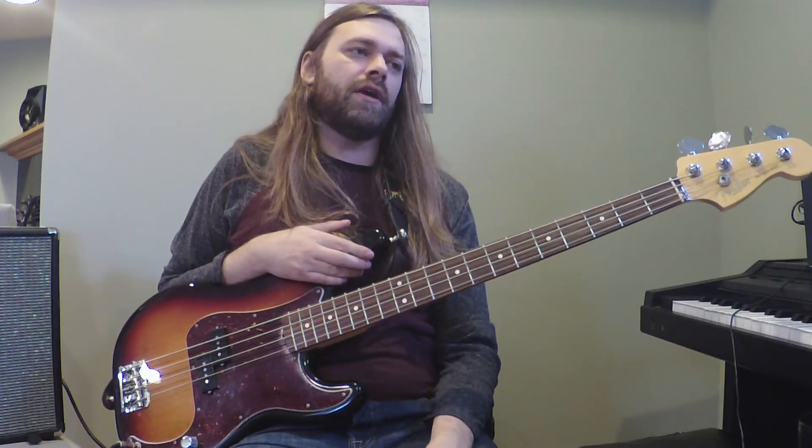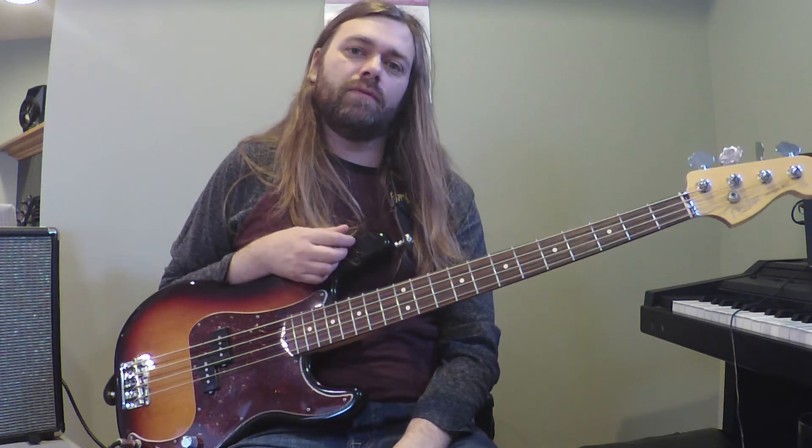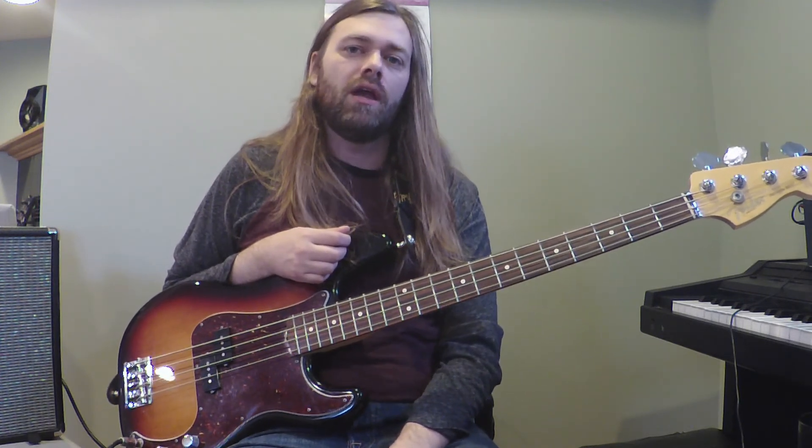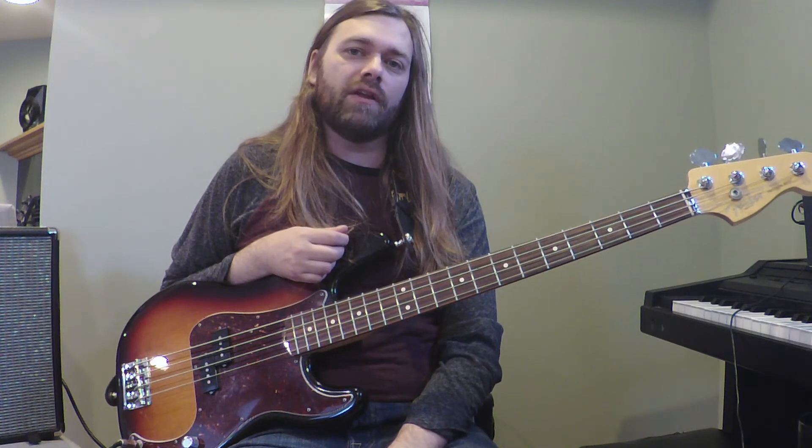So as I said before, the song ends with the main riff and just a final C note. So that does it for Even in His Youth. If you'd like my transcription for this one, please sign up for my Patreon. The info for all of that is below the video in the description. Please subscribe and like and I will see you all around for some more lessons. Thanks a lot.